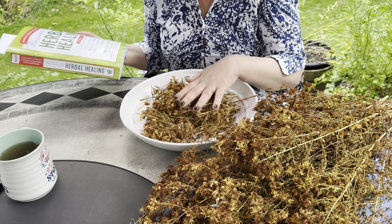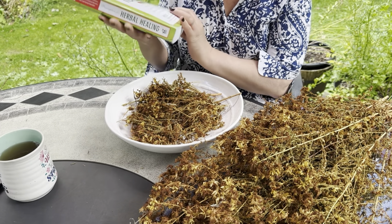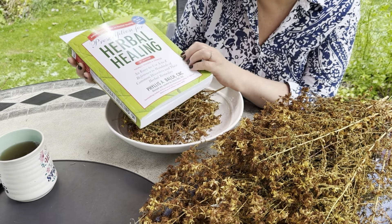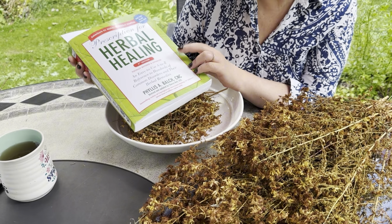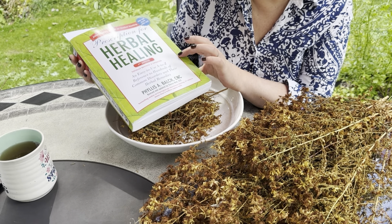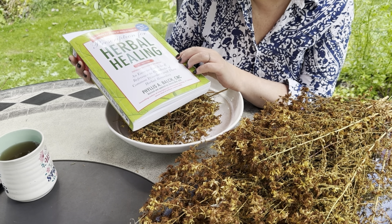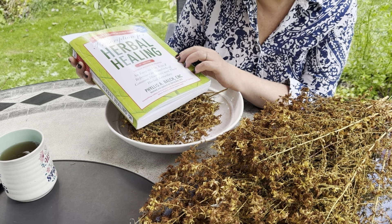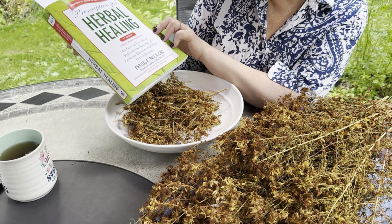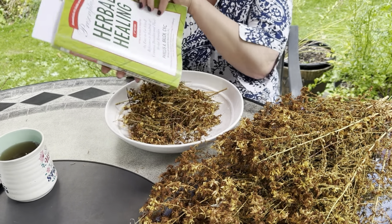I recommend always talking to your doctor — tell them you want to try Saint John's Wort. It can be done for a short period of time, not forever. I like to get my information from many books. This one in particular is called 'Prescription for Herbal Healing' — this is a second edition, though there are newer editions now. It's a really good book — a revised, easy A-to-Z reference to hundreds of common disorders and their herbal remedies, by Phyllis Balch.